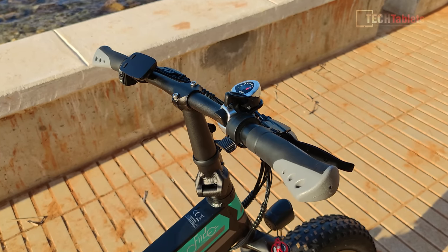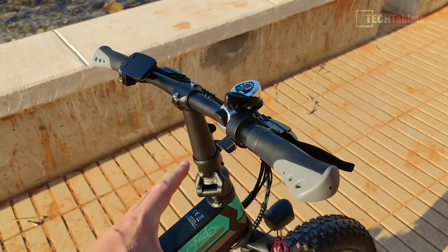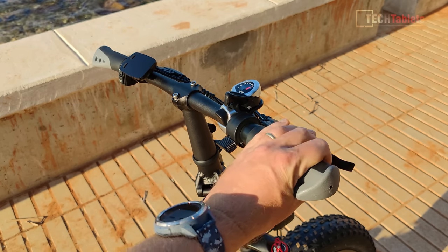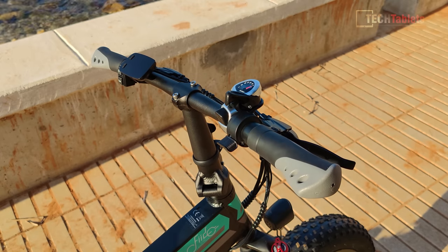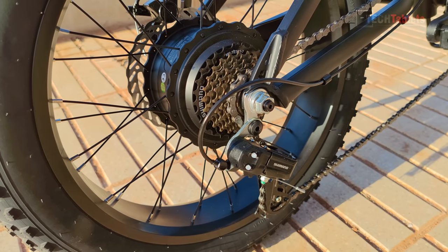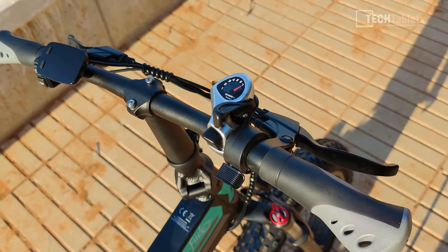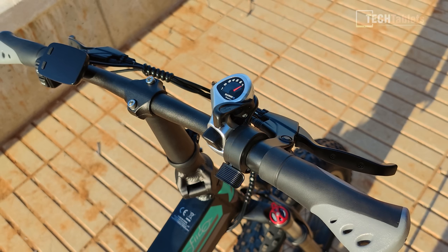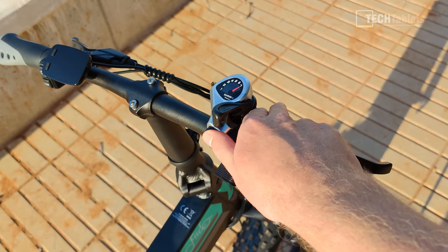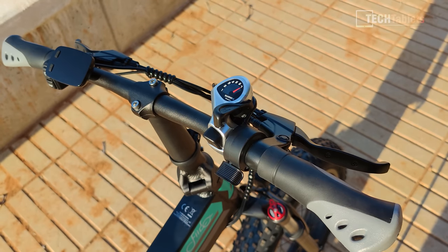There are videos showing how to remove the speed limit to get it over 40 kilometers per hour. The front brake lever is good but it's cable mechanical — no hydraulic calipers. The grips are okay; lock grips would have been better but they're not too bad. The derailleur is seven-speed Shimano with a selector for all seven gears. You use the lower numbers for climbs and number seven on flats. Gear changes are smooth without any problem.